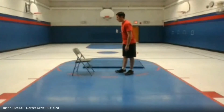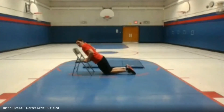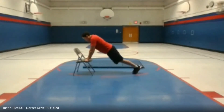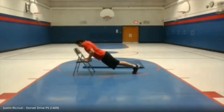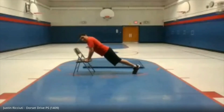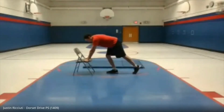Let's get into incline push-ups. You're going to use the chair as leverage. You can go on your knees or on your toes — it's all up to you. Just going down onto your chair. We're doing ten: one, two, three, four, five, six, seven, eight, nine, ten. Very good.